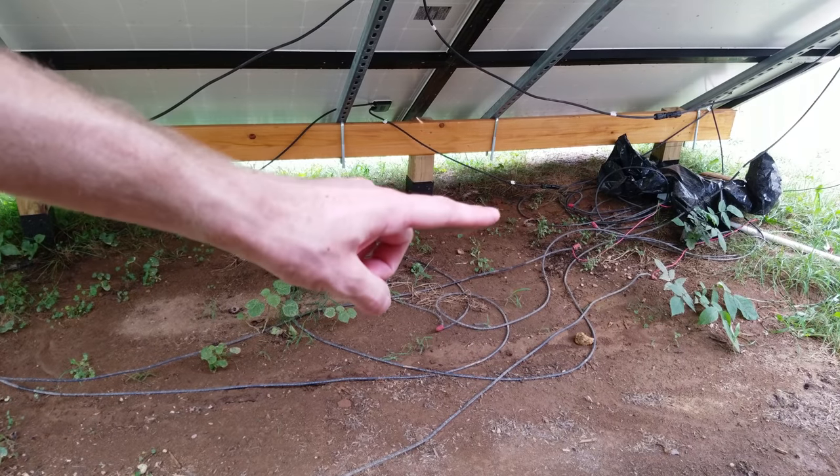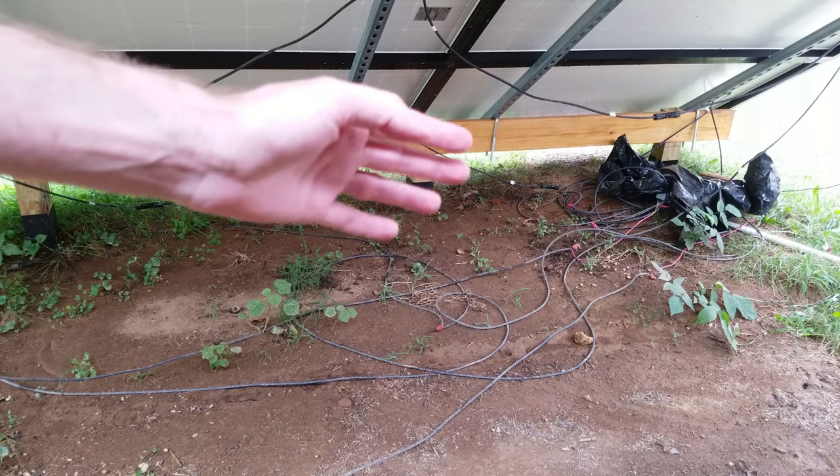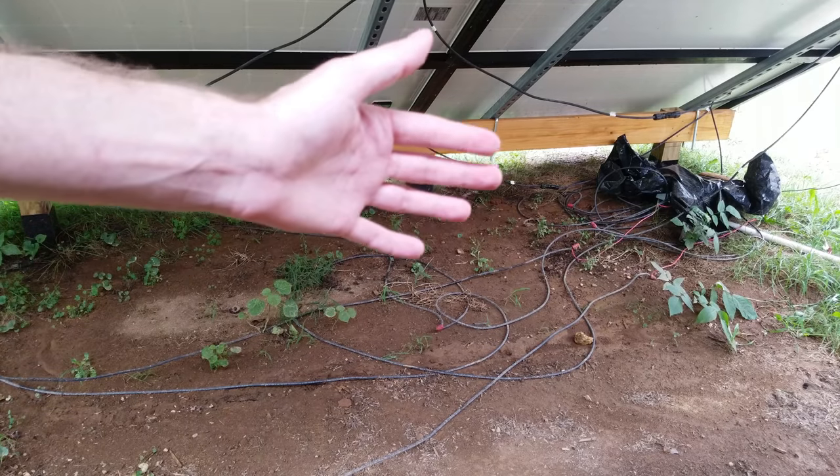Today we're going to take a look at rewiring the dangerous wiring on this ground mount solar array. This obviously should not have been done like this, but today we're going to do it right and go over the equipment we're going to use in the process.